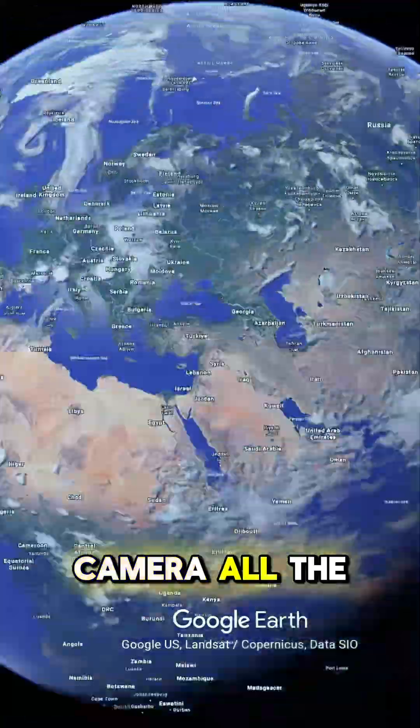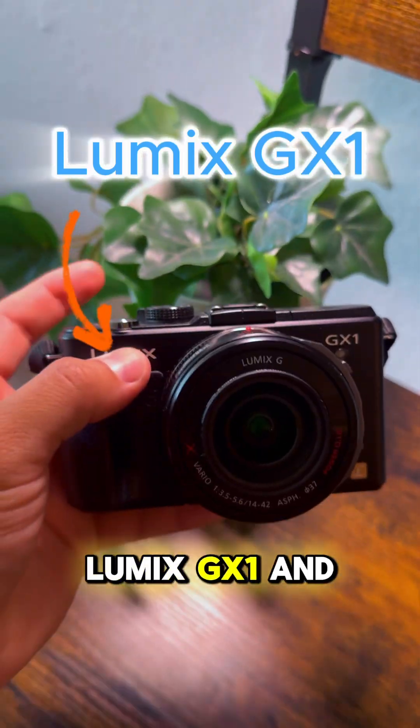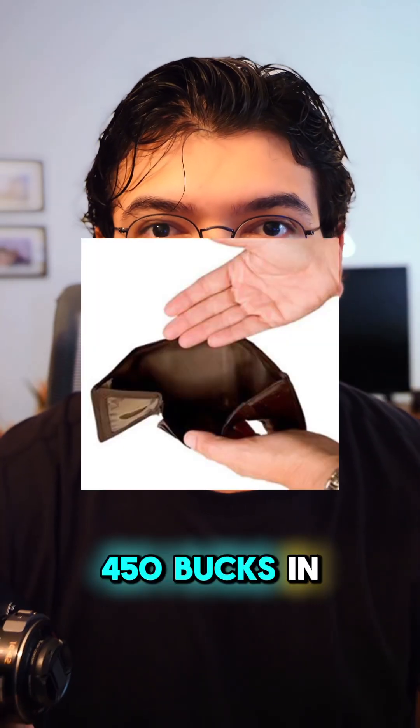Homies, I imported the street photography camera all the way from Japan for about 200 bucks, which is a great deal. This is the Lumix GX1, and with this lens, it usually runs about 450 bucks in the US.